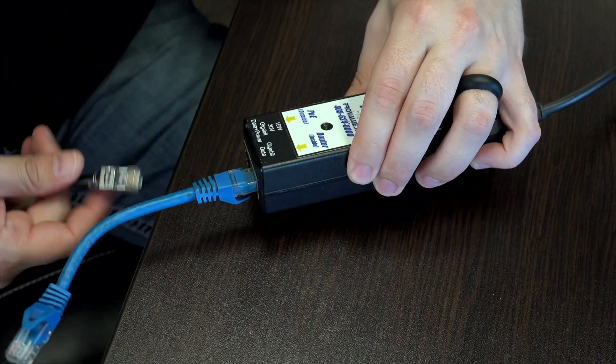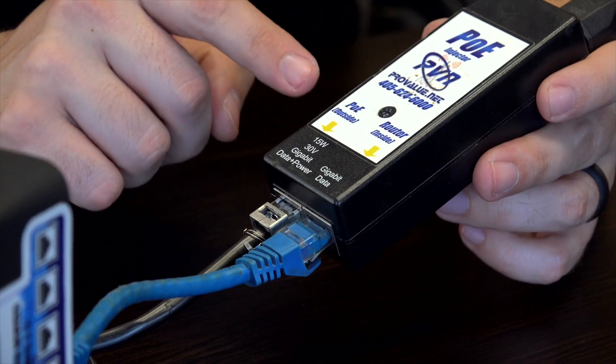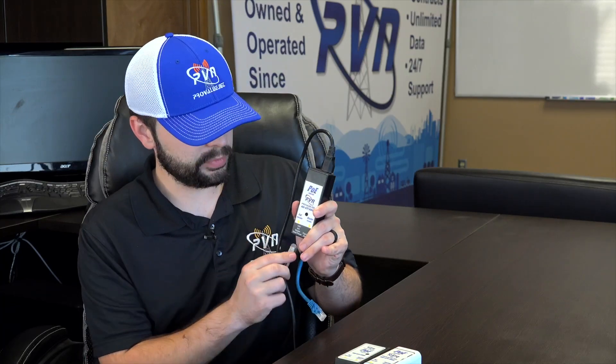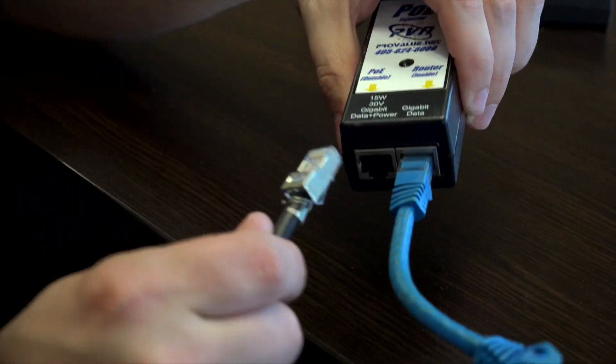If you're still having issues, the next step is to reseat the cables on the bottom of the PoE. There will always be a black cable with a metal end plugged into the power port, labeled either 'Power' or 'PoE.' We have stickers on our PoE indicating 'PoE Outside,' meaning that port powers the equipment outside. Simply clip it out and reseat the cable.